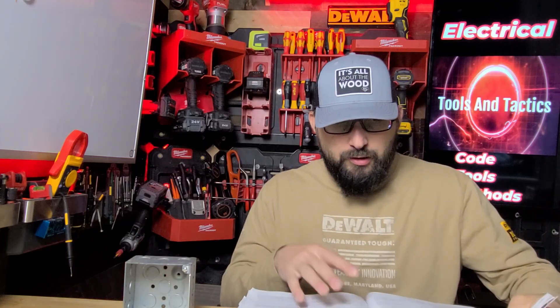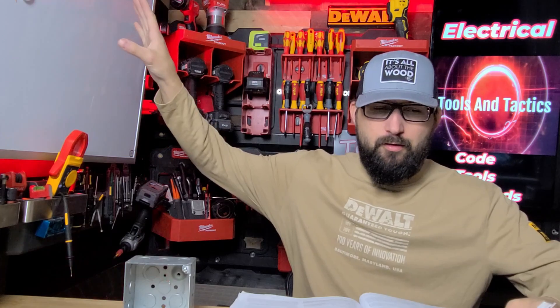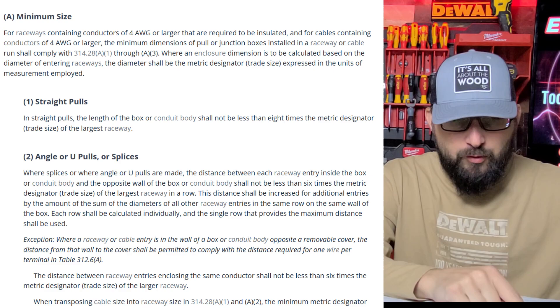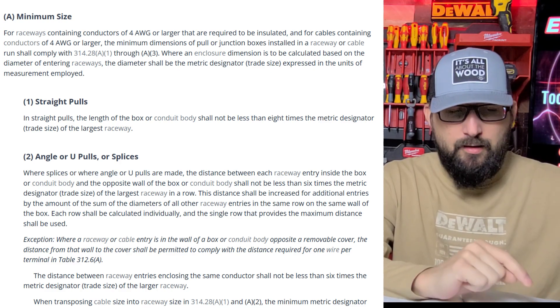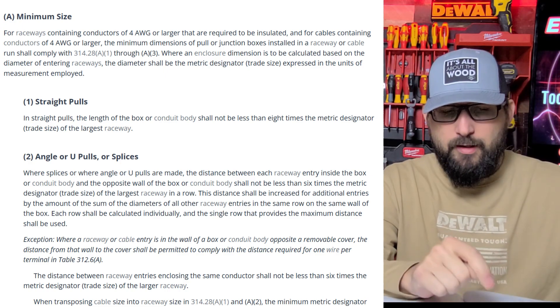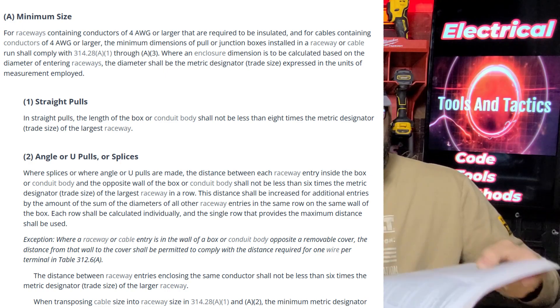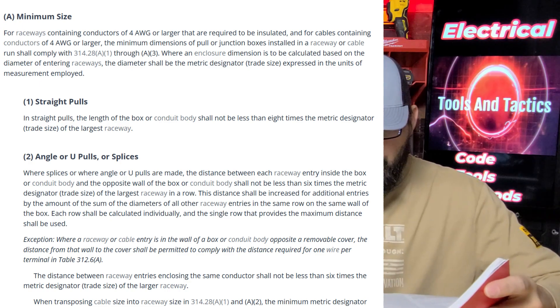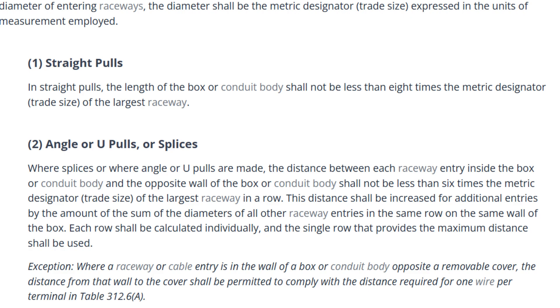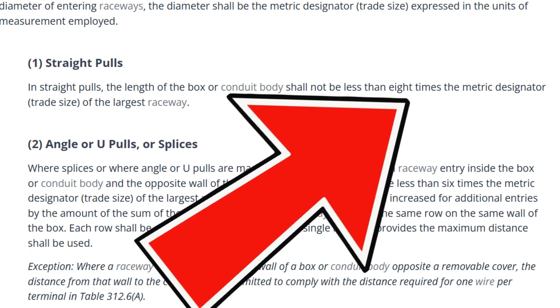NEC 314.28 covers pull and junction boxes and conduit bodies. Basically what it says is minimum size. For raceways containing conductors number four or larger that are required to be insulated, and for cables containing conductors number four or larger, the minimum dimensions of pull boxes installed in a raceway are as follows: for straight pulls, the length of the box shall not be less than eight times the metric designator or trade size.